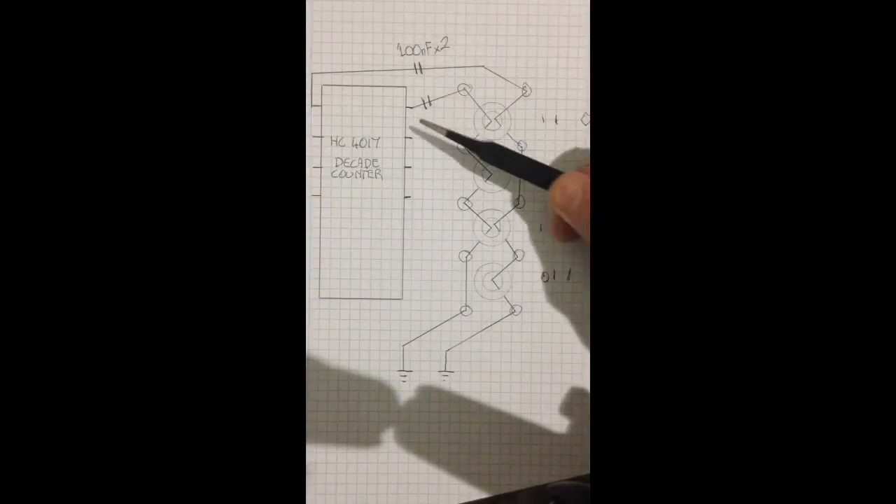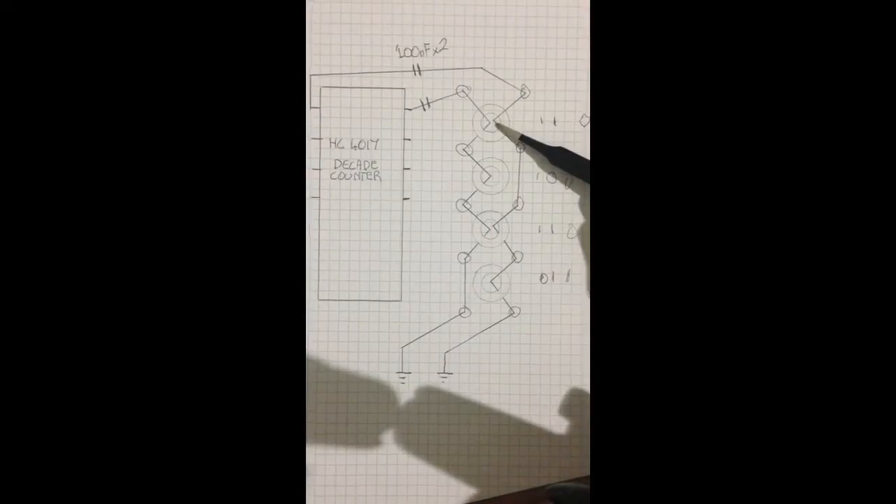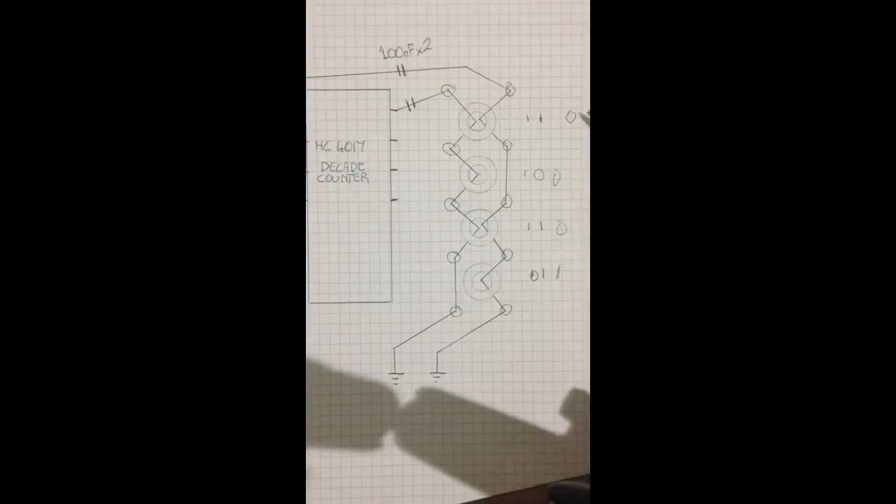What I think would actually happen is: we turned on this line, read a 1 here. As we turn this line on, we'll be turning this one off at very close to the same time. So we'd have a negative pulse from this line at the same time as a positive pulse on this line, and what I think would actually happen is they null each other out and we get nothing out of the secondary — end up with a bit 0.